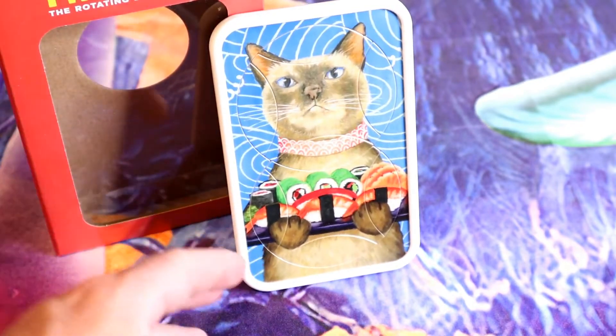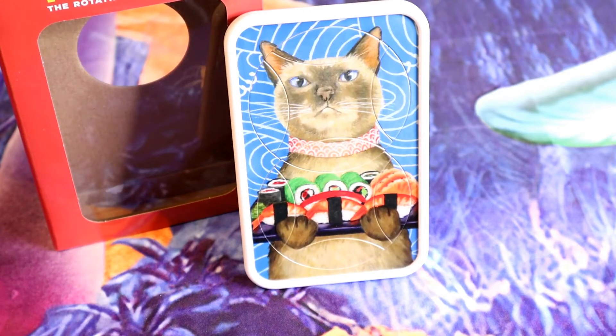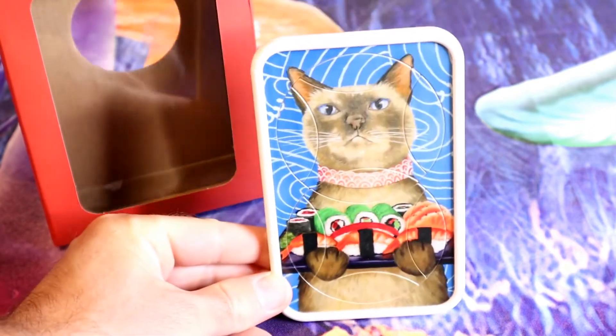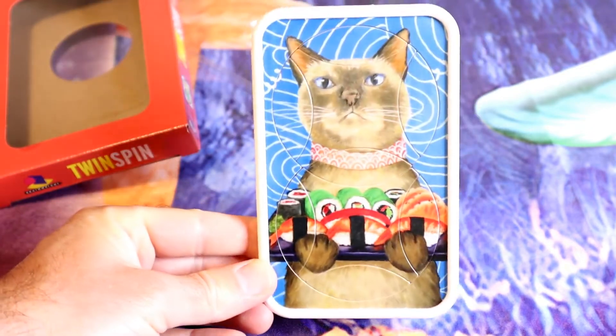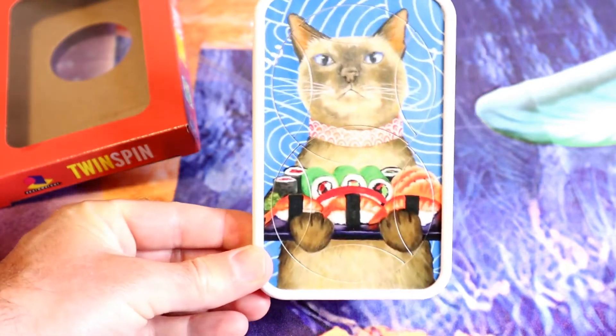We'll see how these kinds of reviews gain any traction. There are a lot of strange products that don't necessarily fall under gadgets — I kind of lean towards reviewing gadgets — but there's a lot of weird stuff, and this is kind of one of those. So I decided to review it, and if you like weird products, maybe I can do more of those reviews.